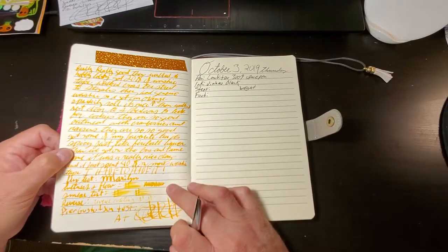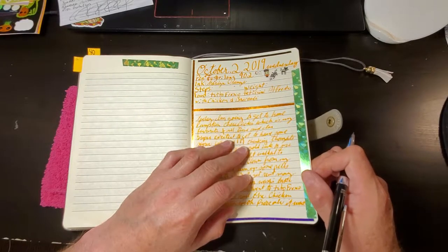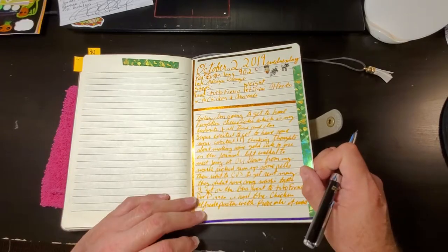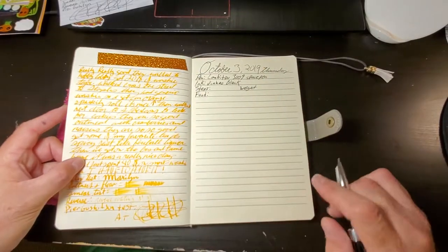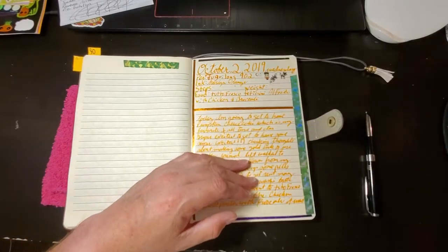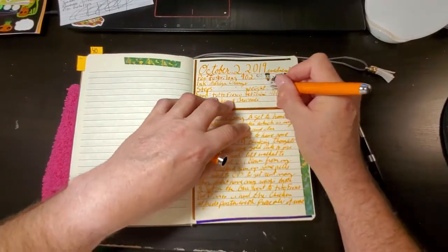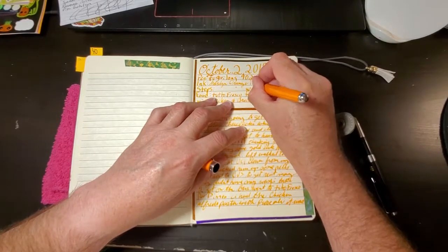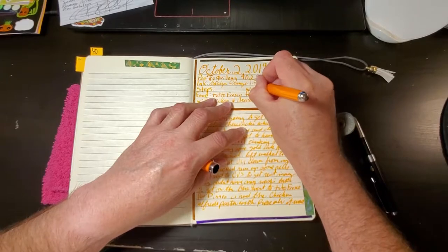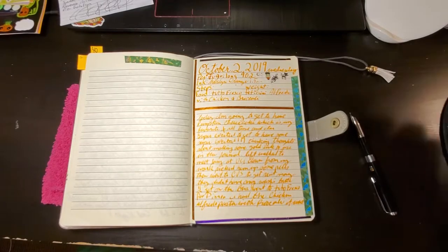It came out really nice and it didn't bleed through, so that's nice. This is a 1.5 millimeter stub, so that gives you an idea of exactly how thick this line is — it's very large. I'm going to have to clean that one out today.